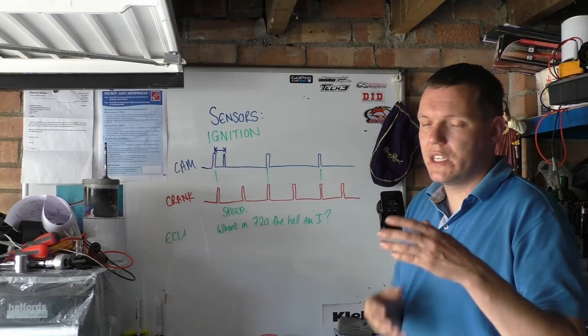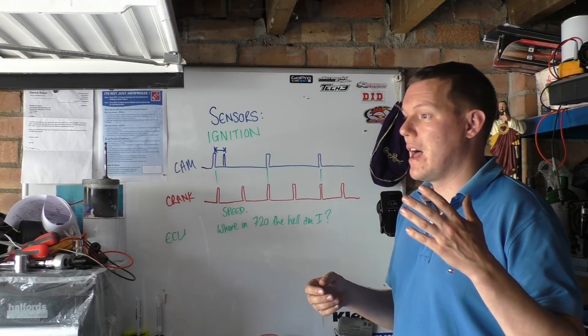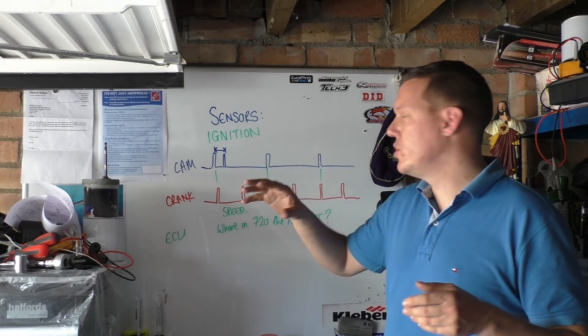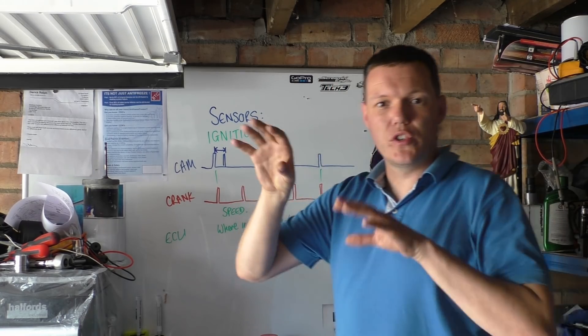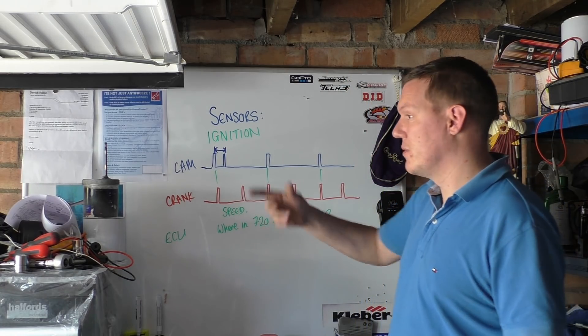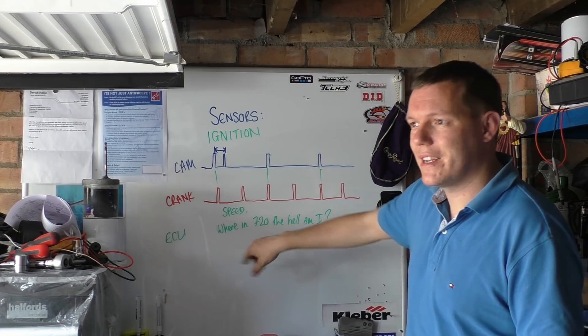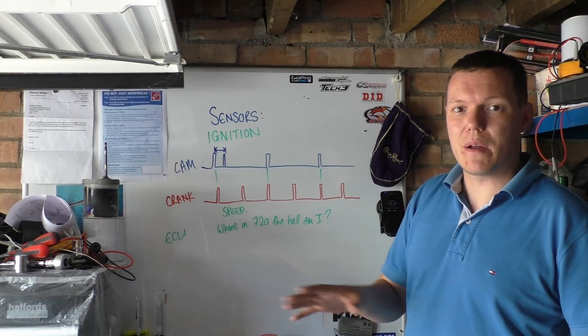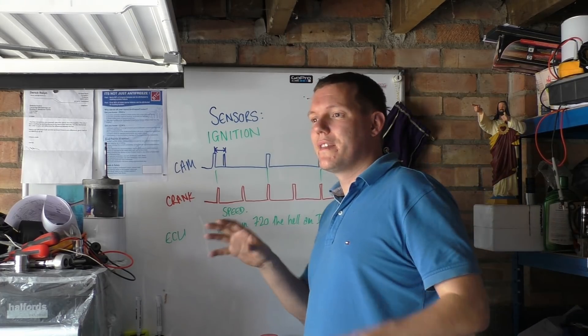With these ECU sensor videos, I want to try and not show you the rest of the engine — just show you what these sensors see. So before, at the beginning of this video which was yesterday, we saw the crank and its position, and the cam and its position. All the rest of it the engine doesn't care about when it's just looking at those two sensors. That's all it sees.